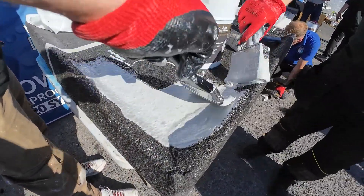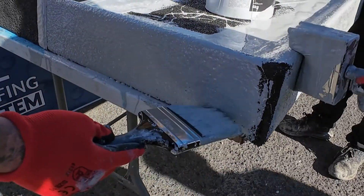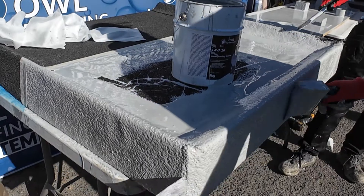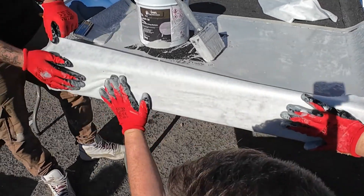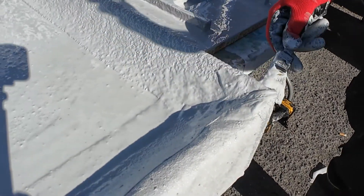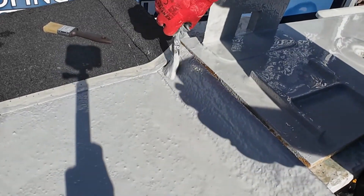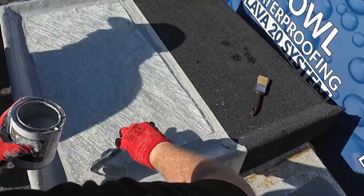Reinforce the corners by applying Lava20, then place the 8-inch polyester tape on the corner, and finish with another layer of Lava20. Place chopped strand matting, then another layer of Lava20.